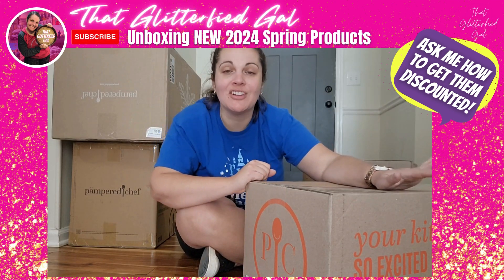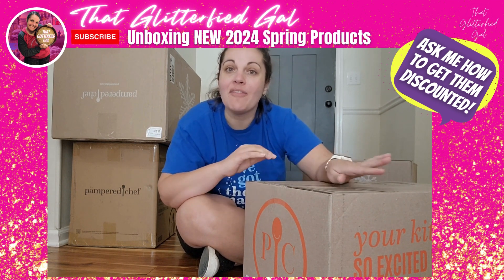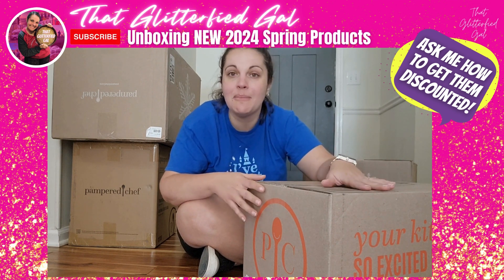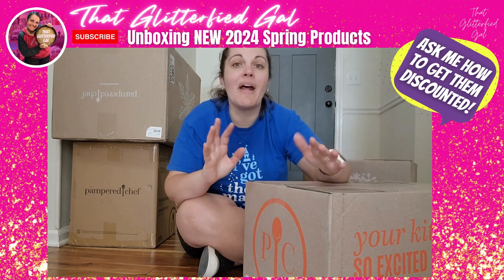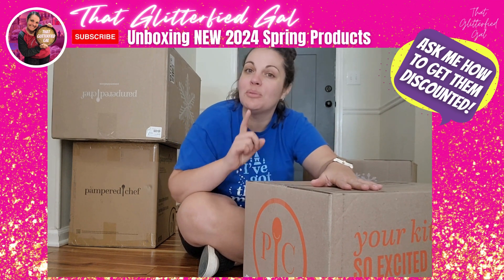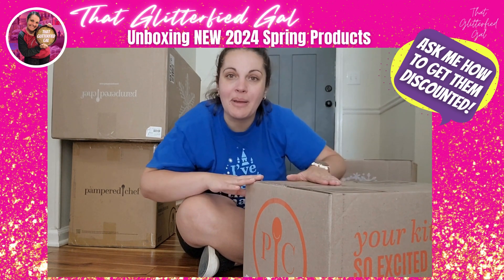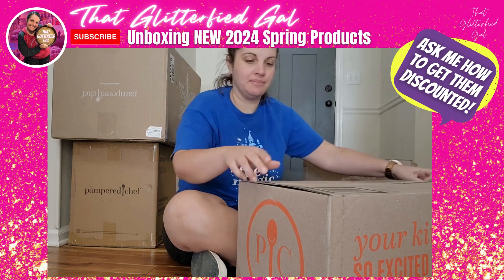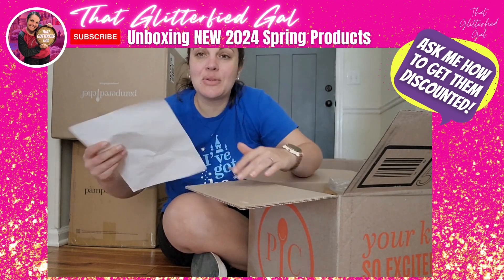One of the perks of being a Pampered Chef director is that every season when there's a new drop, we get a sample pack of the new items first so we can learn them, start to use them, and share them with our team before they roll out to everybody else. In addition, all consultants throughout the year have a chance to earn freebies from the new catalog. Today we're going to unbox the new Spring 2024 catalog, starting with this box.